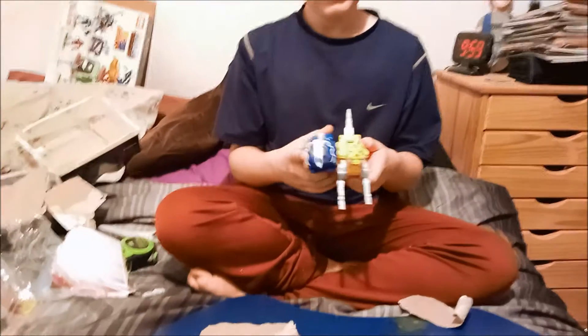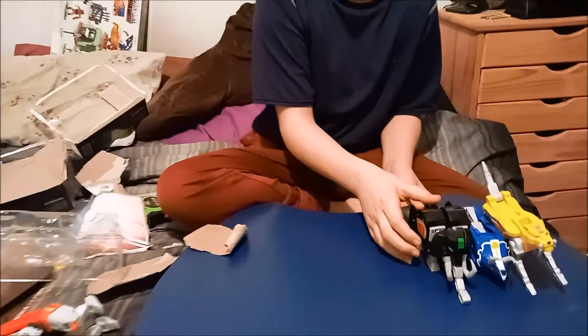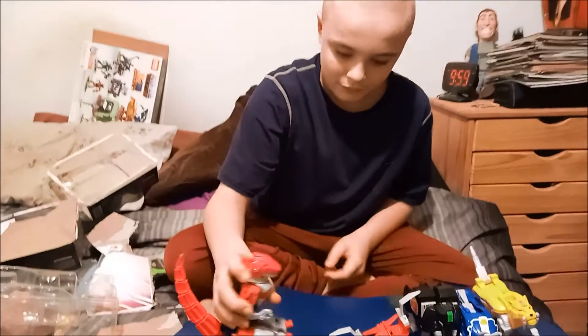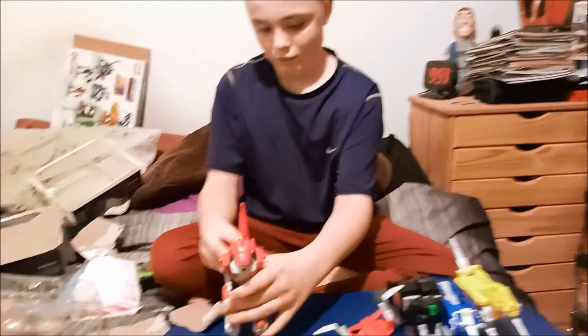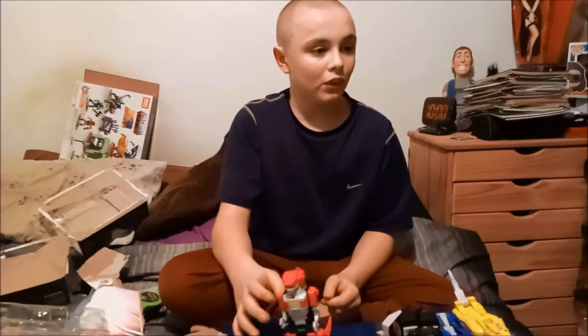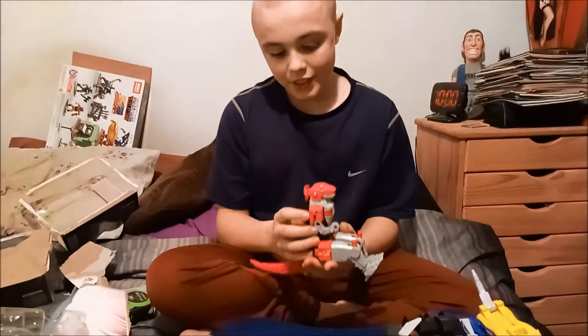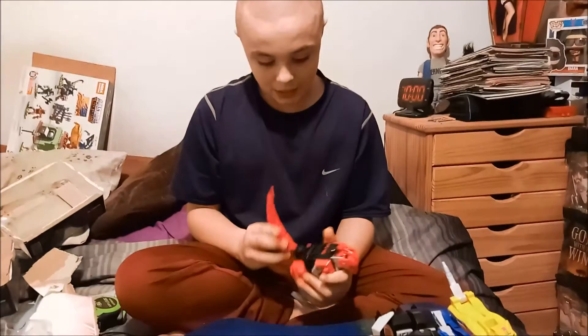Here's the Saber-Toothed Tiger and the Triceratops. They feel like good plastic, they look good, and they're cool.